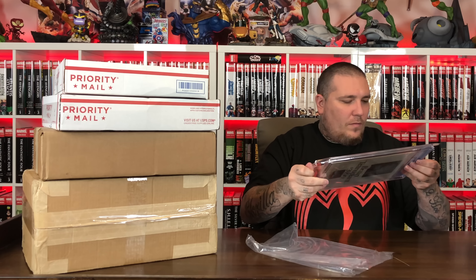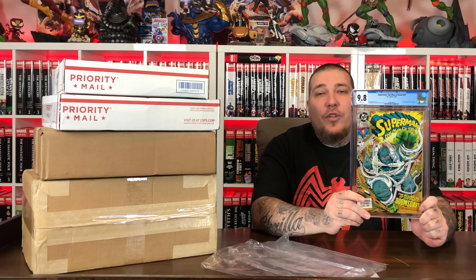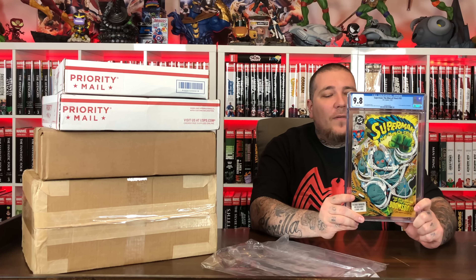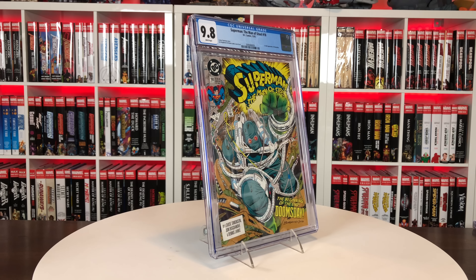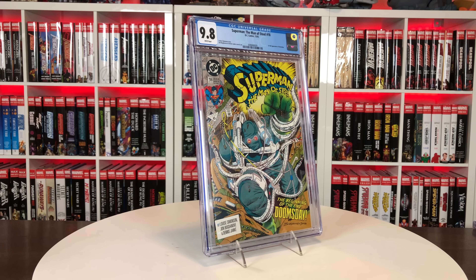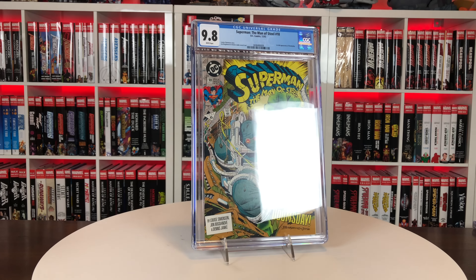Let's check for any damages first. Yeah, I do see a crack on the side here, and this was a new case too. But it's Man of Steel issue 18 — the first full appearance of Doomsday. Always like this book. Used to be a very inexpensive book — I want to say like $50 in a 9.8, but I think I paid more around $100 for this, maybe $80.